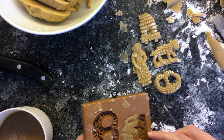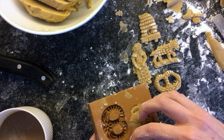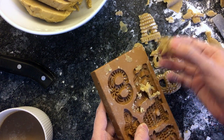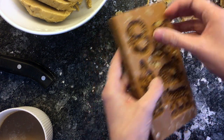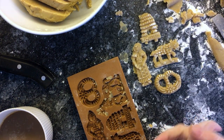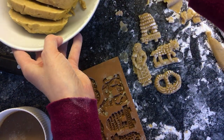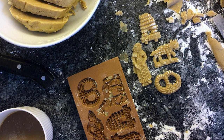Oh man, this horse is a lost cause though. I'm sorry, horsey, this is not working at all. So first judgment — this is definitely harder than it looks, but I'm gonna keep practicing. I've got enough dough to keep going for a while. By the end, they might turn out a little better, because with everything in life, it's just about practice, right?